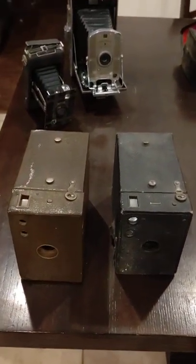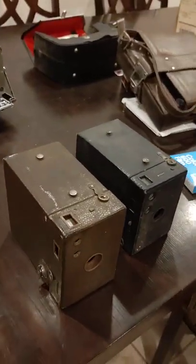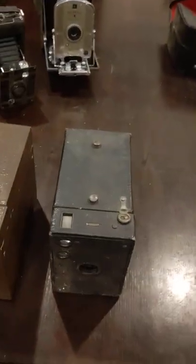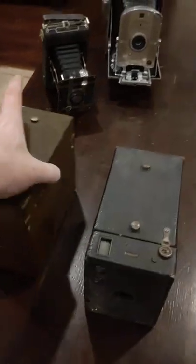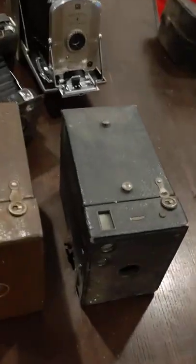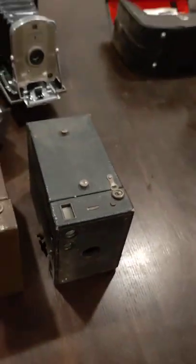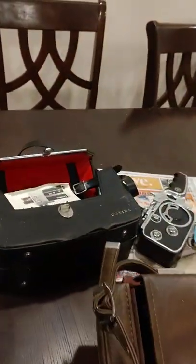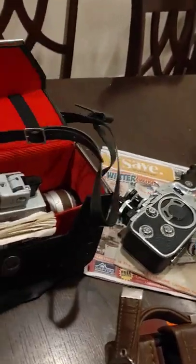I'm having a very hard time finding an exact date on these. I thought they were some sort of Brownie camera but they might have been called something else. Both take 116 film. I'll probably end up selling one and keeping this one — I've been wanting a decent one for a while.